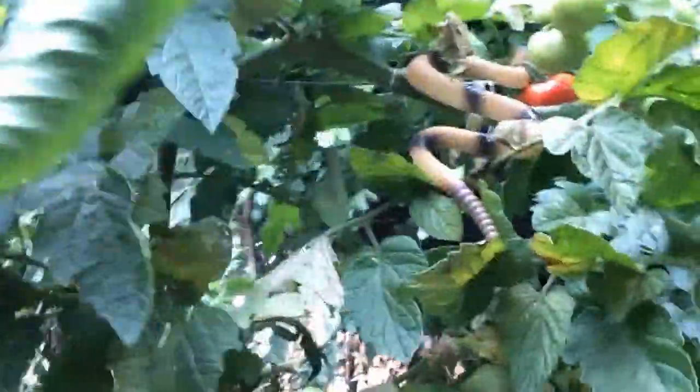There is another trick you can use with birds, which is to put some fake snakes. Basically, you put some fake predators around your tomatoes and the birds get afraid and they don't attack. I've got one that is just here, you can see.